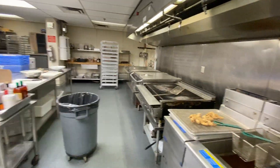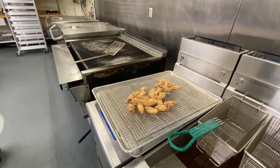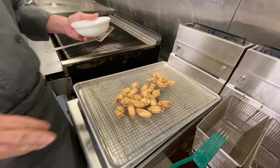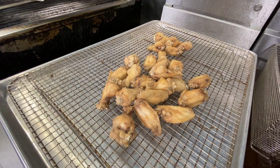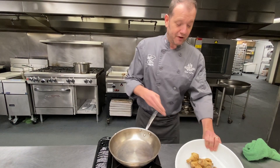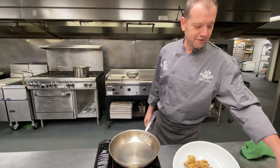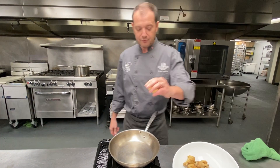We're going to hit them with a little bit of salt and pepper right as they come out. Pow! Chicken wings are good to go — beautifully fried up, nice and crispy. Now we're going to break into our three flavors. I've got flavor number one here ready to go.